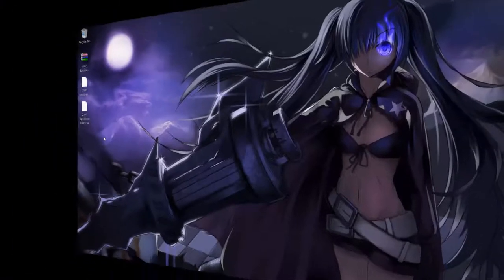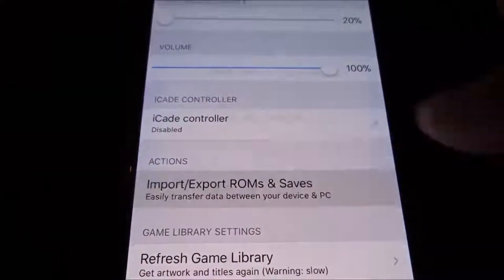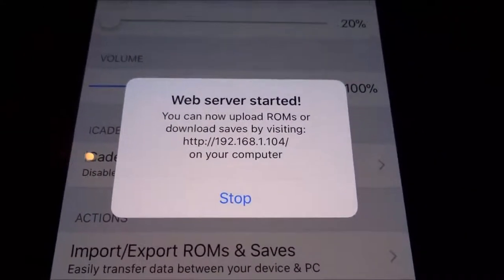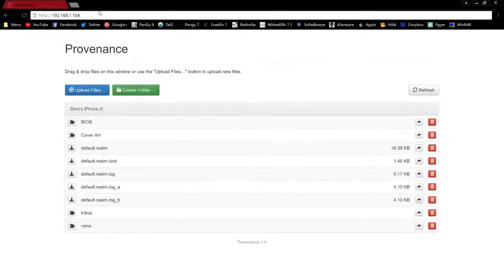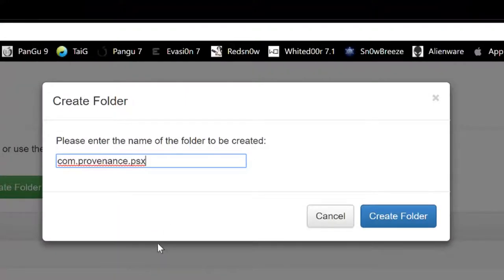So now we're going to go back to the device. Open up Provenance, go to Settings, and we are going to activate the Import/Export ROMs option. Tap that, get the directory — http colon forward slash forward slash, whatever it shows you. That is what you're going to type into the URL to access the inside. Copy the URL, tap Go, and that will get you into Provenance. Now I need you to create a folder.